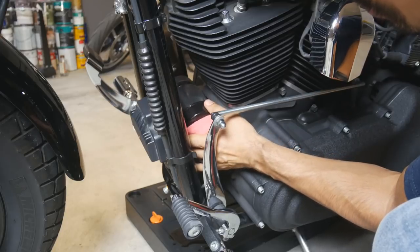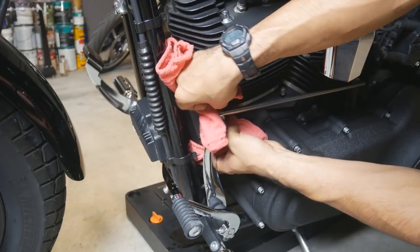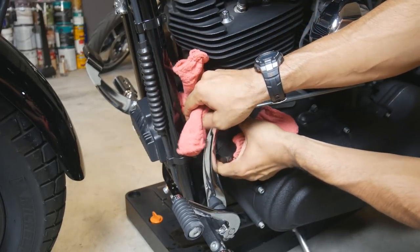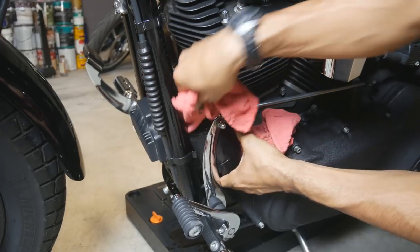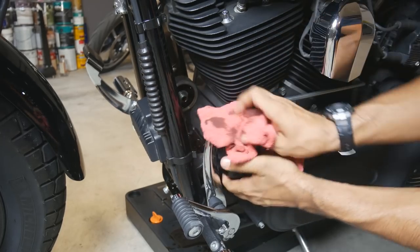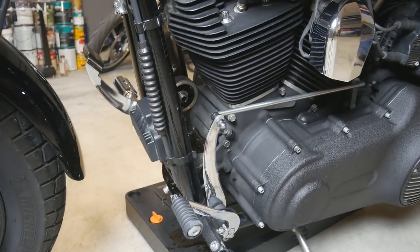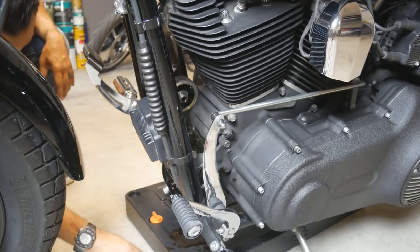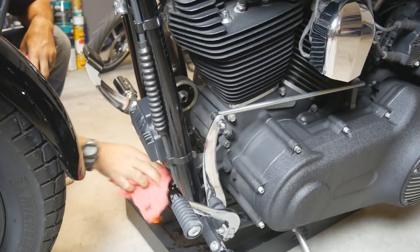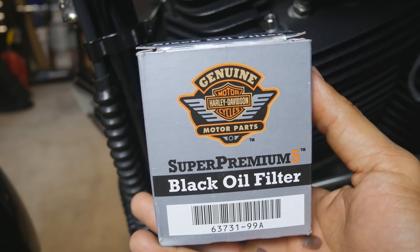Twist that off. It can be a little tricky getting it past the linkage there, but as best you can, just get it out of there without spilling a whole bunch of oil over the place. At this point, you're done draining the oil and you're ready to start putting things back together.